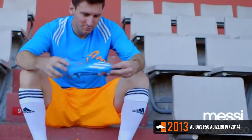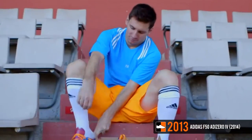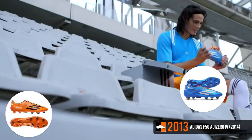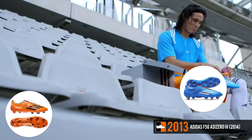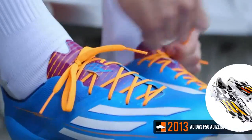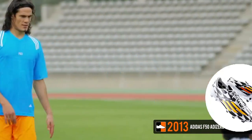In November 2013, Adidas launched their 2014 F50 Adizero, which was worn by Adidas players at the 2014 World Cup. Weighing just 150 grams, the two launch F50s included the solar blue and solar zest Samba editions. The boot's technology was revamped from the previous generation, boasting a new hybrid touch and speed foil upper system, Dribble Tech grip layer, and a new stud configuration dubbed Speed Traction.